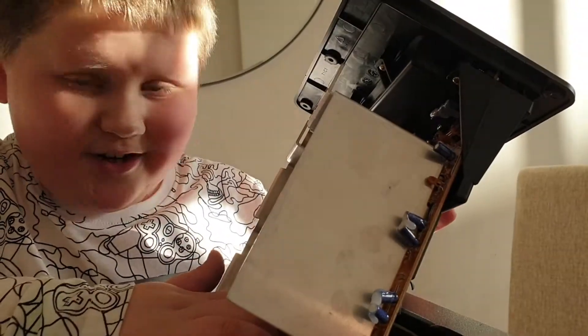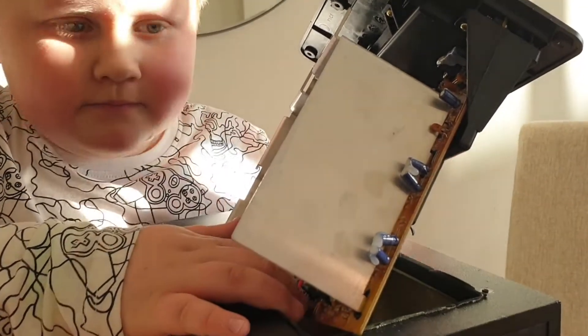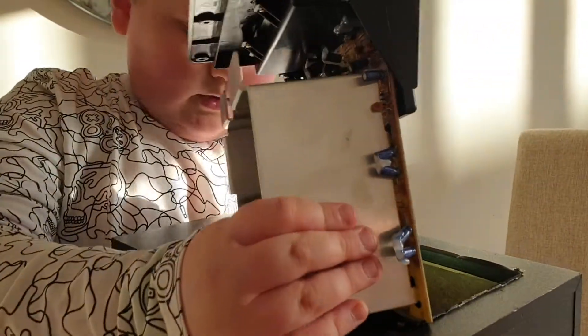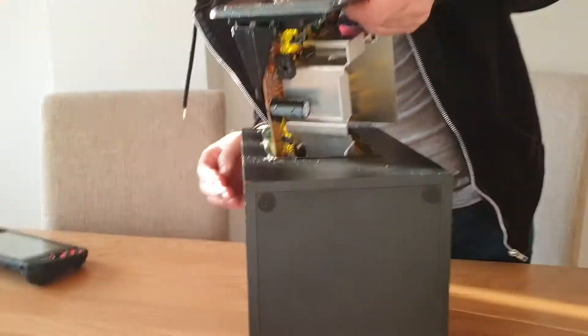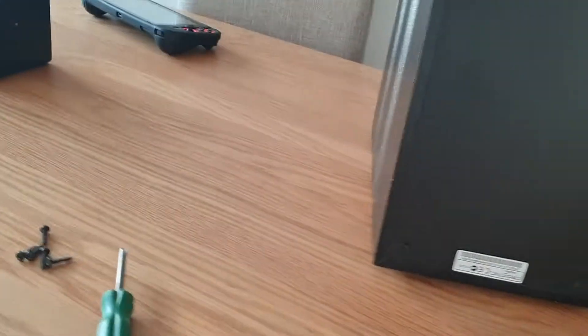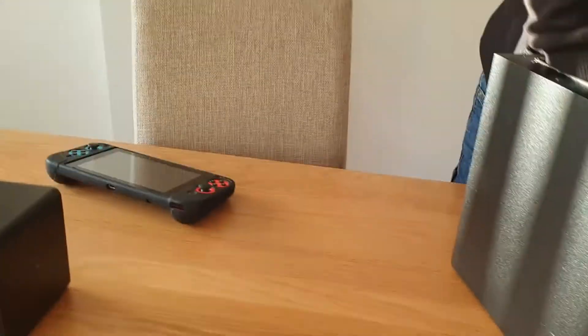We've already taken the amp out, that's fine, but the only problem is this wire. Don't cut it — do you want to see if you can get your hand in and get it detached from the actual speaker? Yeah, I'll hold the camera. This is just a normal subwoofer.